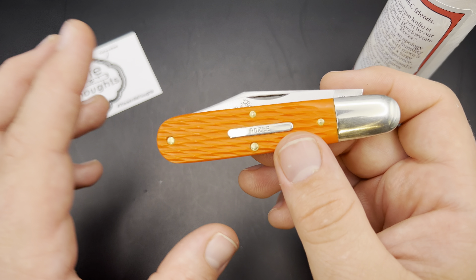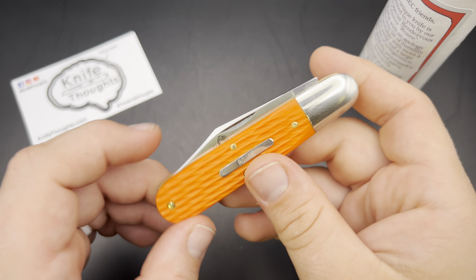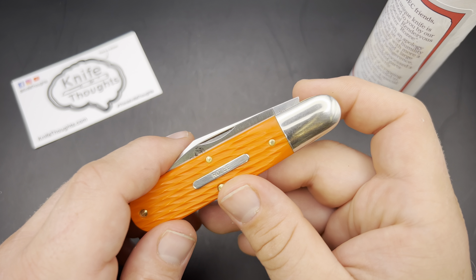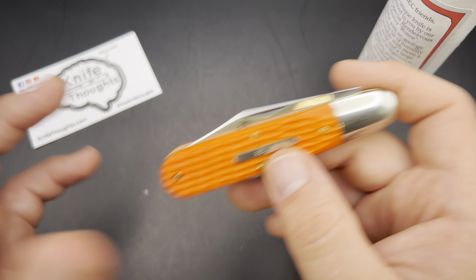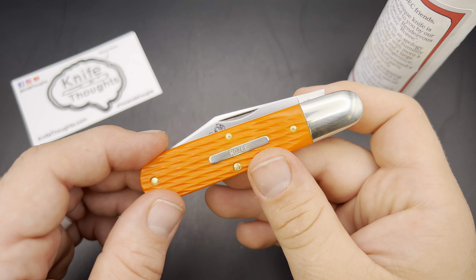They did these in both orange and a black jig Delrin, but I'm very happy that I got the orange — I prefer it. Another really cool knife from Great Eastern Cutlery, kind of a special one like a lot of the other knives they've done — the Beer Scout and Urban Jack — unique things that really make GEC stand out for me. A really cool knife in the Rosie Barlow.